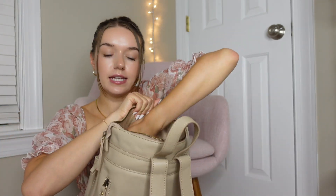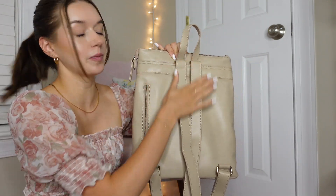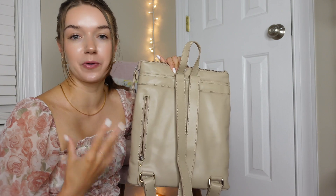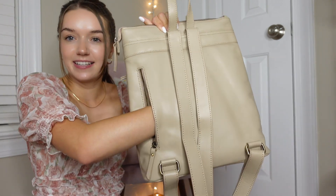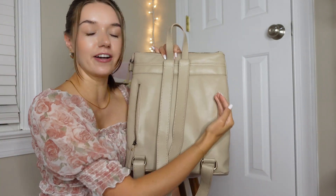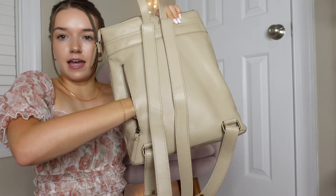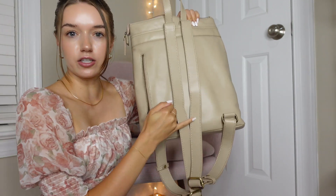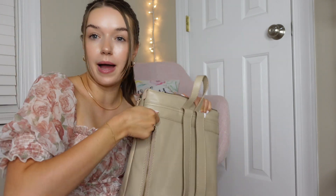Back here there are also two little drop pockets that are really great for other essentials. And then on the back — I seriously can't believe this — there is a hidden pocket, which is super nice. Since this will be against your back, you can put things like your passport, money, or anything you really want to keep safe. Look how big this thing is — it goes the whole way across the bag and really tall too, basically the entire size of the bag. So you could really put a lot back there.